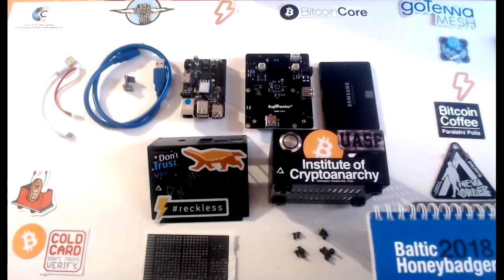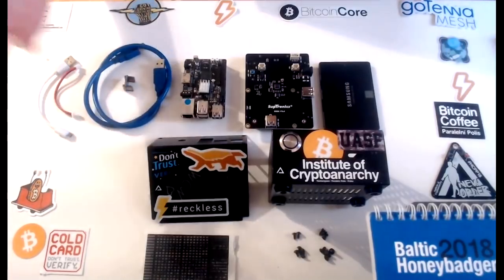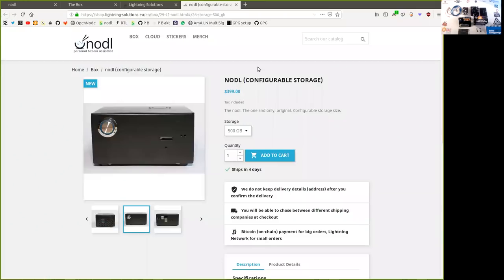What's up, Piers, and welcome to the World Crypto Network. Look at this — we have a Noddle in all its glory, all its separate parts. Usually you can get that at noddle.it and go to the store and get this box pre-configured in the hardware itself. But today we are going to look at each of the components of this magnificent Bitcoin full node, Lightning node, and BTC Pay Server self-hosted device.